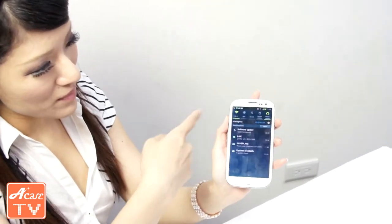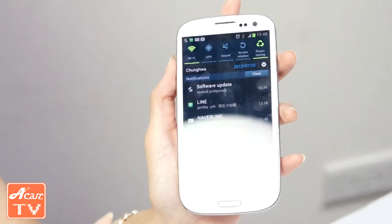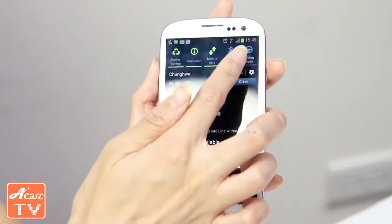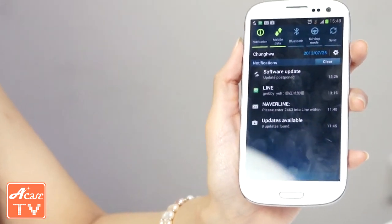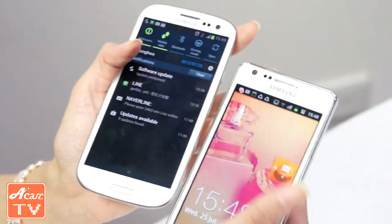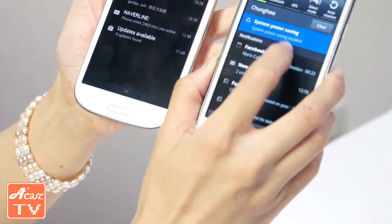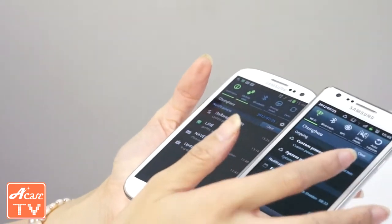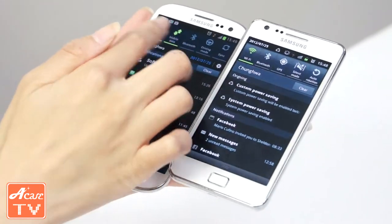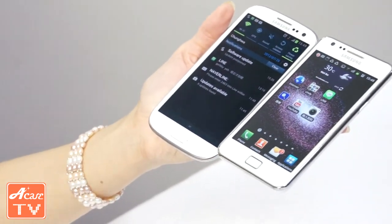Now let's go into the notification bar — scroll down. On the previous S2 there are only five bar icons at the top, but on the S3 there are at least 10 of them, with five new different ones. You can see on the S2 there are only five bar icons, but on the S3 there are a lot more — about 10, with five new ones. That's another upgrade right there.